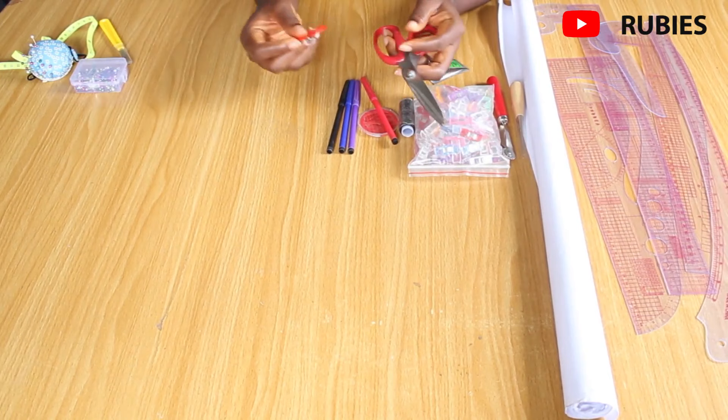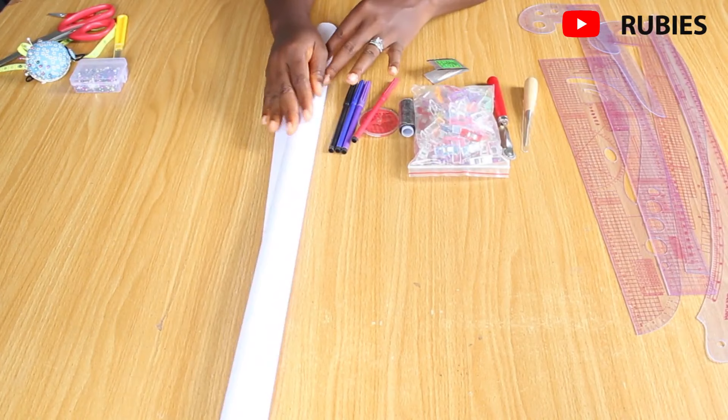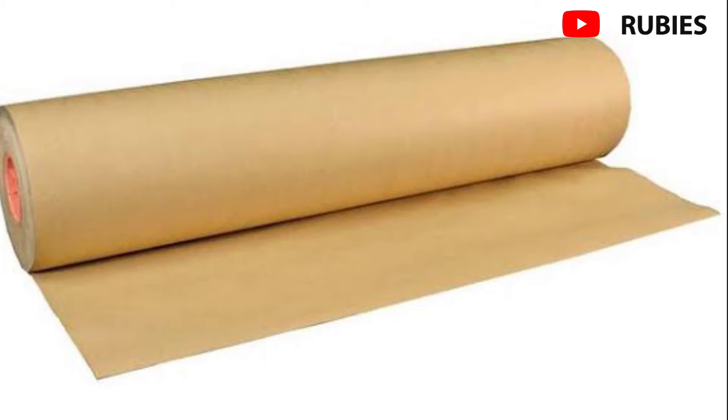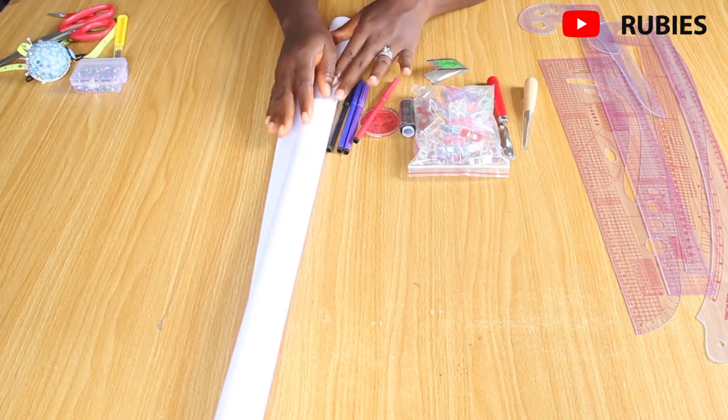A pattern is a template from which the parts of your garments are traced onto fabrics before being cut out and assembled. Patterns are usually made of paper and sometimes of sturdier materials like paperboard or cardboard. I always suggest using pattern papers for illustrations because when you make a mistake you can erase it before transferring to the fabric.